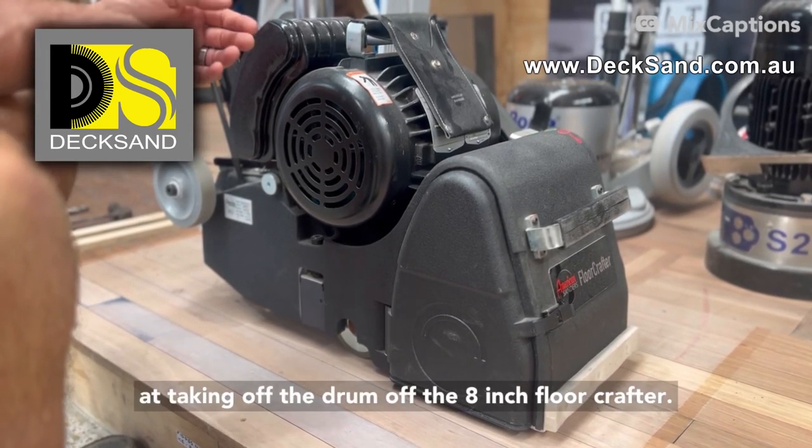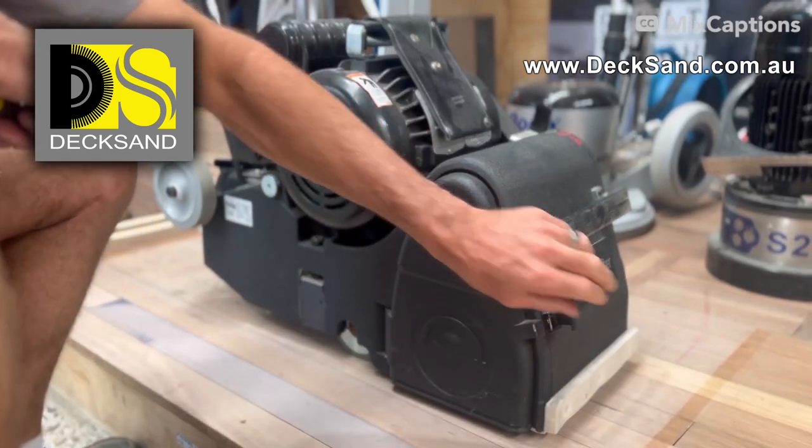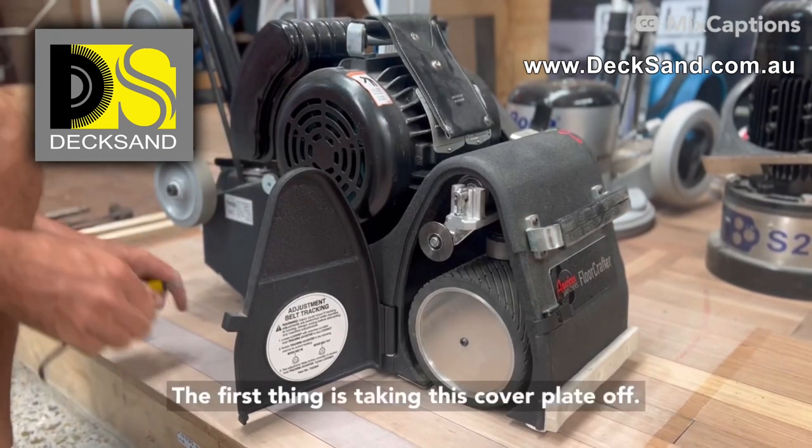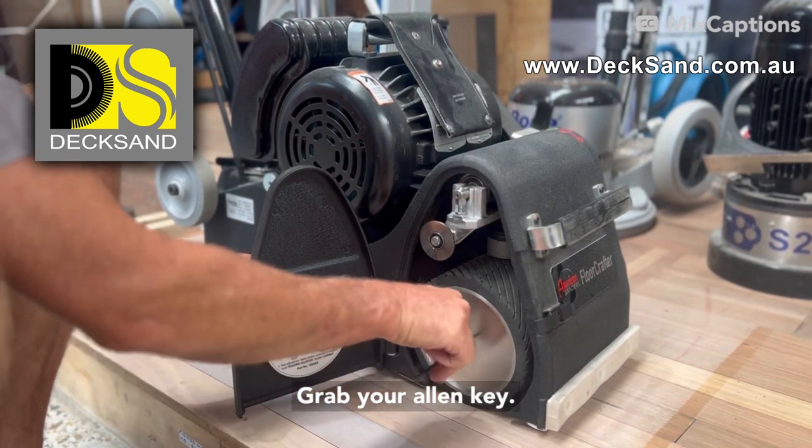Today we're going to be looking at taking the drum off the 8-inch Floor Crafter. The first thing is taking this cover plate off — grab your Allen key.